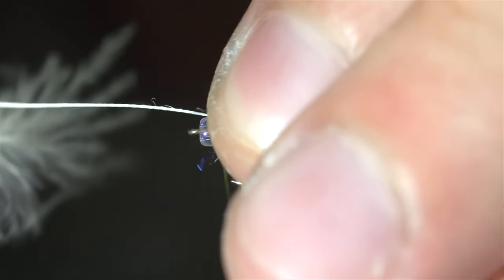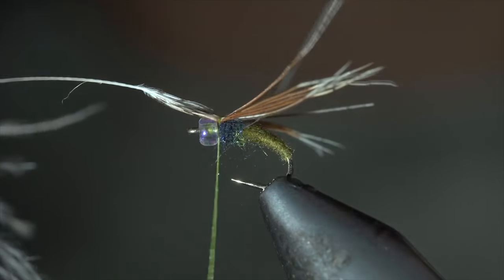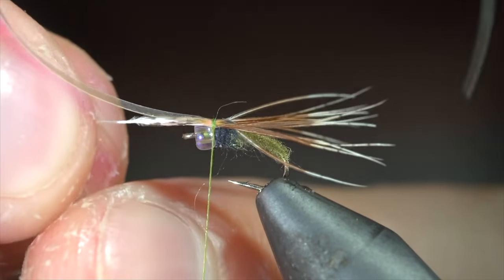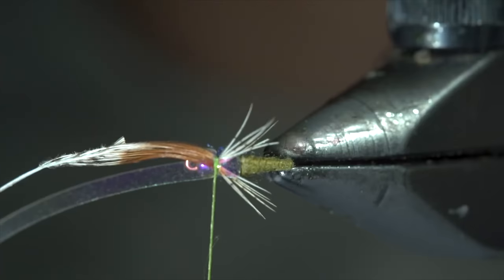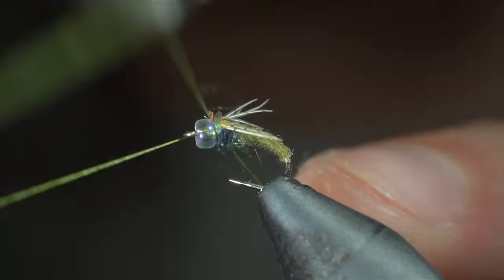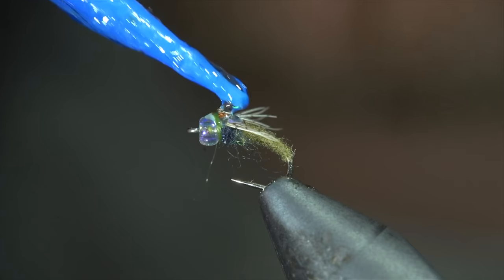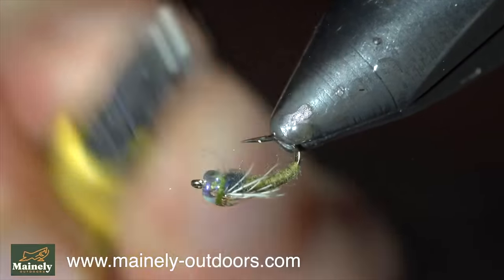We'll secure it loosely at first so we can position it in place, sliding it forward, folding over our mylar, and taking a few loose securing wraps. Finish positioning the partridge feather so that the legs of our fly extend just short of our body. Once happy, secure everything tightly in place and snip the excess free. Followed by some whip finishes to hold it all together. Snip your thread free and add a drop of UV resin to the head of the fly for durability and shine. Brush it out to give it a nice buggy look.